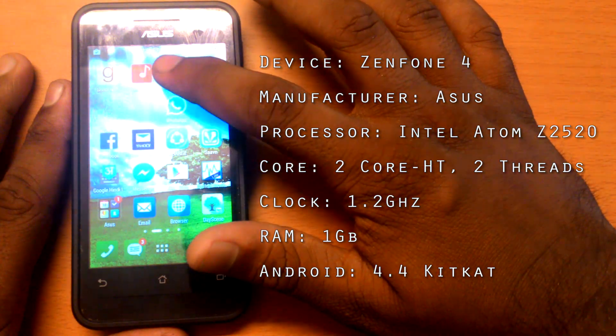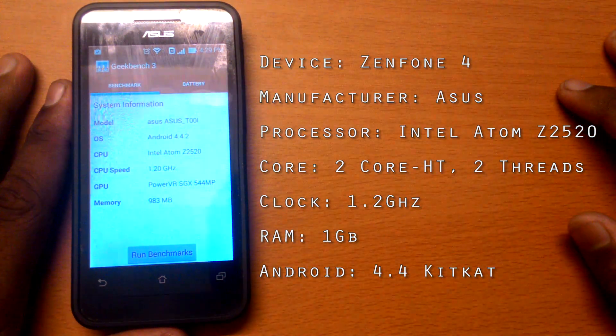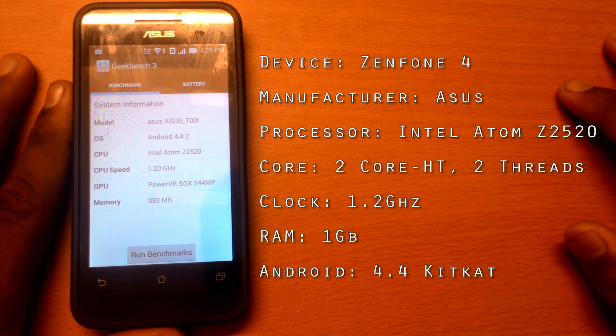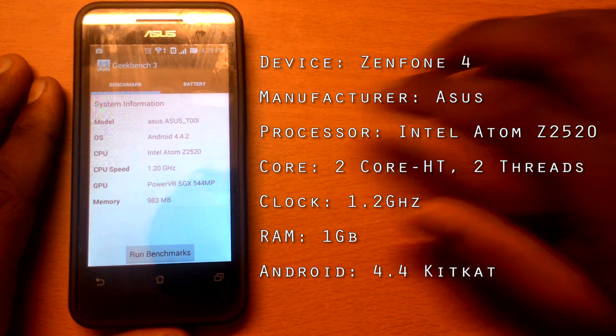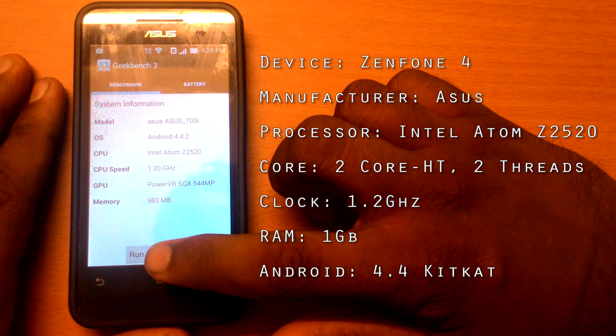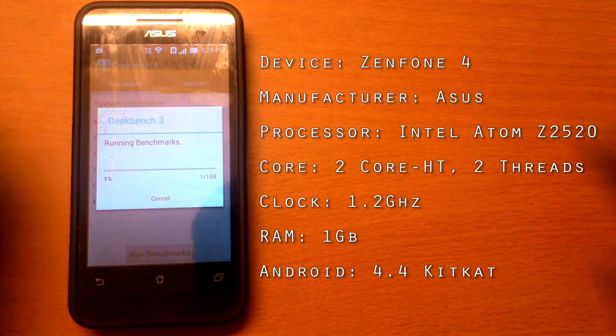We now have the Zenfone 4 powered by the Intel Atom Z2520 clocked at 1.2GHz. It has two cores with hyper-threading and two threads, which make up for a total of four virtual cores. It also has 1GB of RAM and runs Android KitKat.